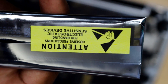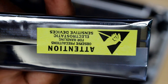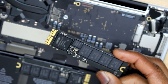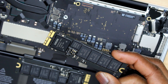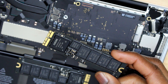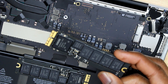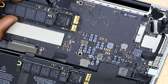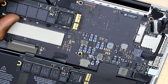Do not forget to ground yourself before doing this job because those components are very sensitive. This is the new SSD flash drive and the capacity on it is 256 gigabytes — the old one was 128 gigabytes. Let's install it and get this job done.